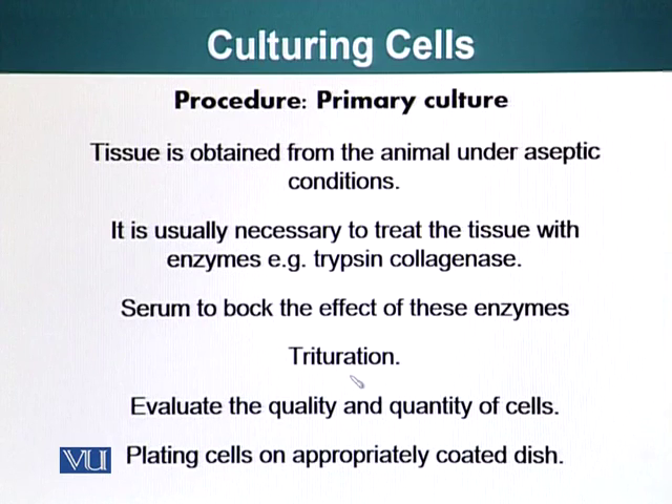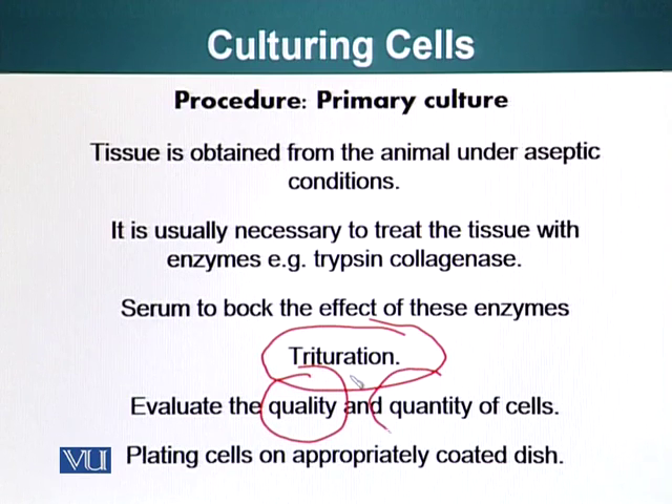After you have blocked off these enzymes, you triturate the cells — I've already shown you how we triturate. Then we evaluate the quality and quantity of the cells. Quality is basically the judgment of the person doing the procedure; after a certain amount of experience, people can generally tell by looking at cells whether they look healthy or damaged. It is also important to quantify how many cells you have. Then you can plate the cells on appropriately coated dishes in the amount required for that particular experiment.